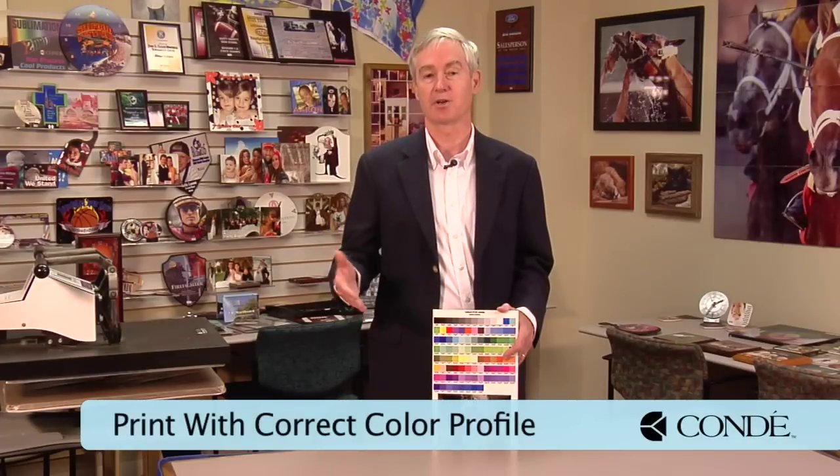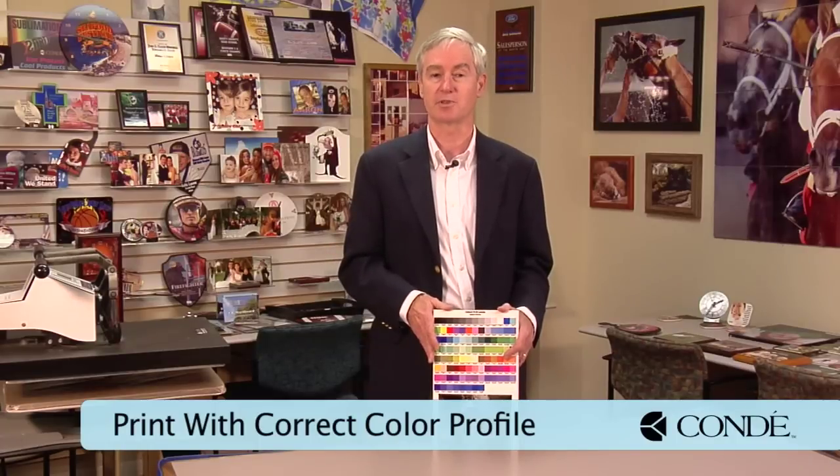Next, we're going to turn our attention to the computer. Essentially, we want to be doing three things correctly. Number one is we want to be printing with our color profile. So if you're using an ICC profile, make sure you're choosing it. If you're using the power driver, you're not going to be using a color profile. But most of the time, whether you're on PC or Mac, you're going to be using our ICC profile, and you just need to make sure you chose it in whatever program you're using.